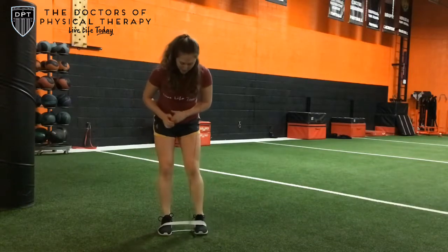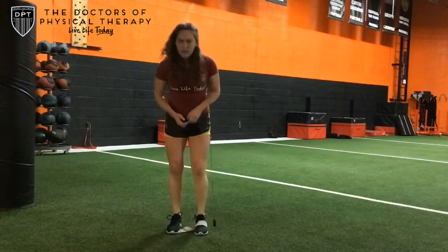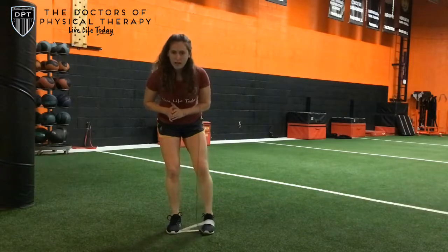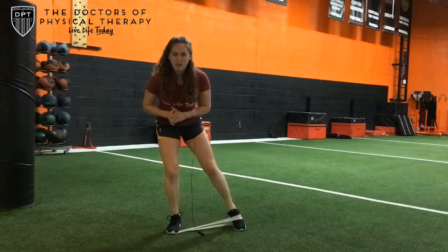And then the last one — you're actually going to step on the band with this one, and doing this barefoot may be even more beneficial. You're going to try to keep some weight on this big toe as you reach. And that's going to be your level four, the hardest level.